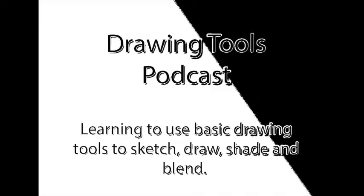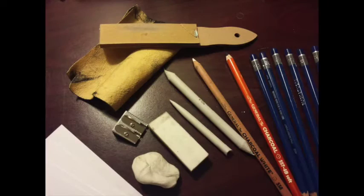Hello, and welcome to the Drawing Tools Podcast. Have you ever admired a drawing and asked yourself, wow, how did they do that? Well, many times it is as much to do with the tools the artists use and techniques associated with those tools as the artist's skill level. Today I'm going to introduce to you some basic but very important drawing tools and get you actively exploring just what these tools do.